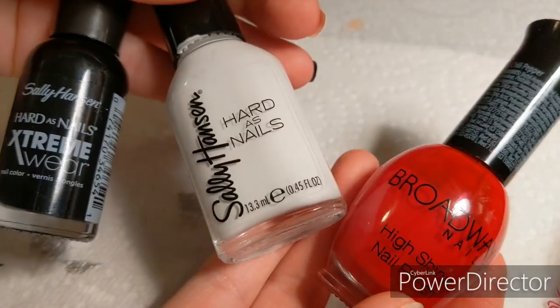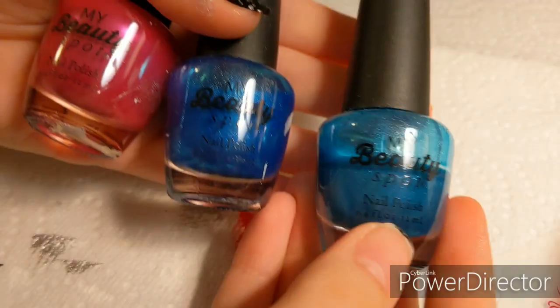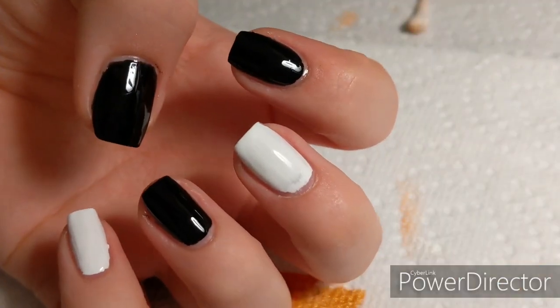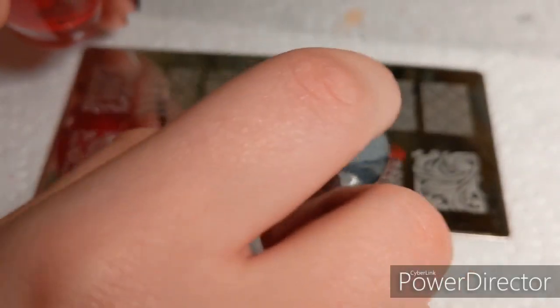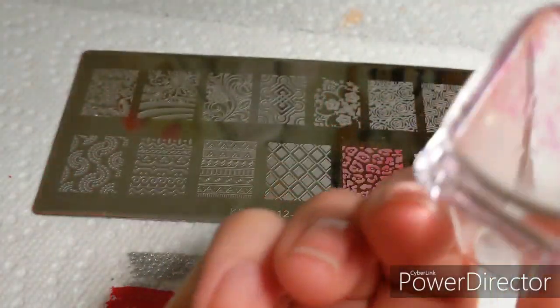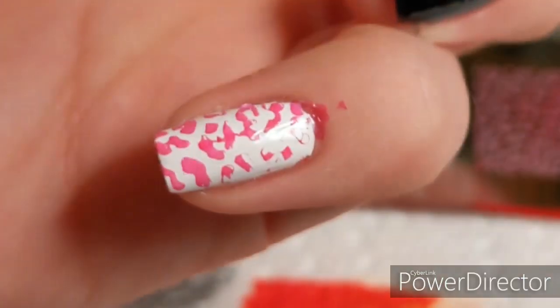Now I'm moving on to normal polish, trying to find colors closest to the others — using metallic polishes. After a fresh coat of base polish, I went to the red and tried the cheetah print design. It didn't work the first time, so I tried again — lots of trial and error here. It transferred okay, but why is it pink?